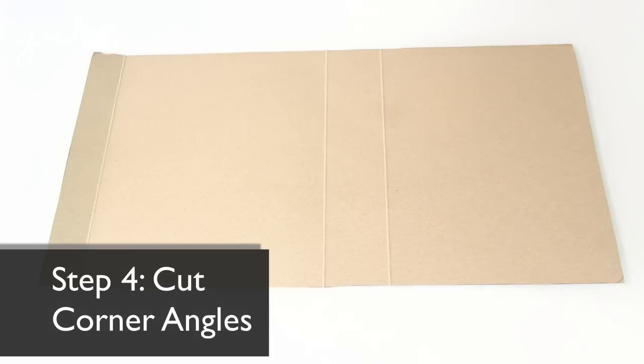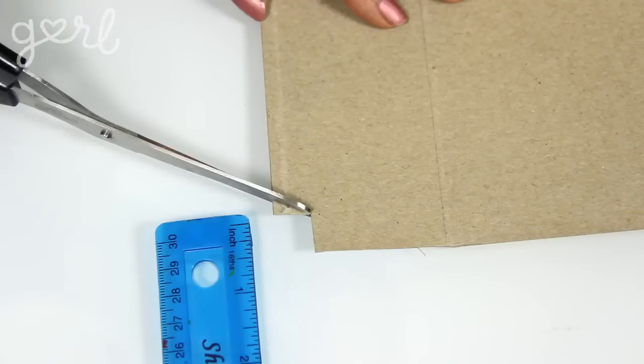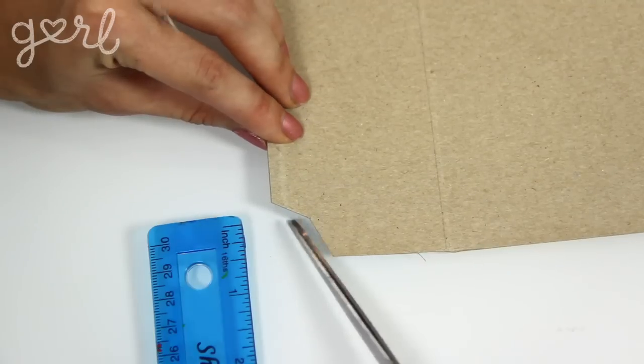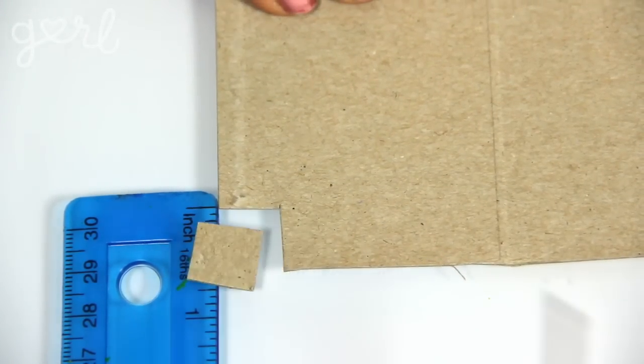Step four: grab your cutting tool and cut out the four outside corners of your box. You could cut at a 90 degree angle in order to make half-inch squares or, for a more professional look, you can cut at a 60 degree angle from each side to make sort of an obtuse triangle. Either way, you'll want to cut about a half of an inch of material away from the height and width of each corner.